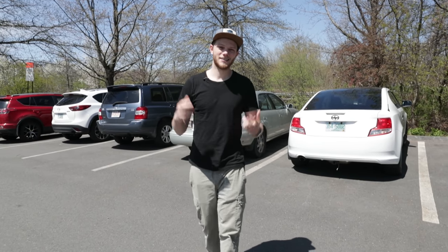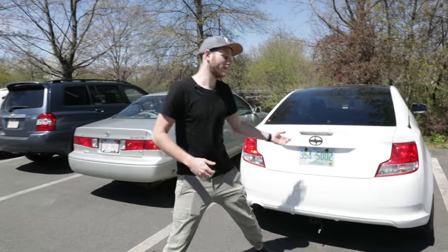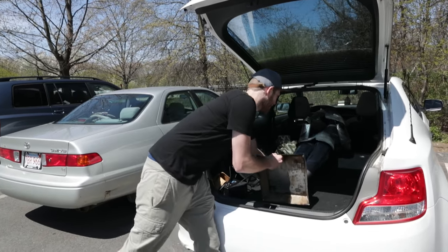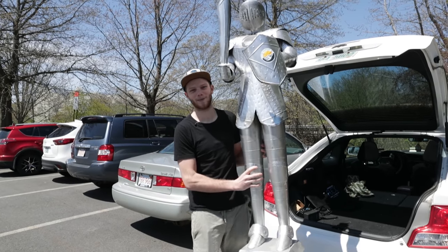The last thing we need is a big stone statue for the background — which we don't have and don't even have a fake one. What we do have is a knight in armor that my buddies over at New Sky Production had in their office. They're going to let me borrow it, and we're going to use this guy for our statue. So let's bring him inside.